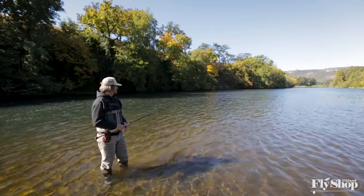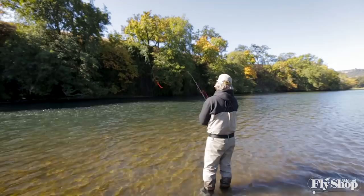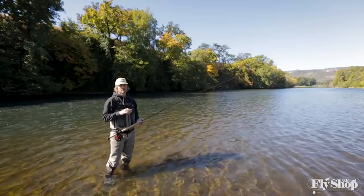First of all, this cast is in the splash-and-go family, which means my anchor and D-loop form at the same time — as the anchor splashes down, the D-loop forms. This cast has four distinct strokes, and all four strokes go either away from or towards your target.